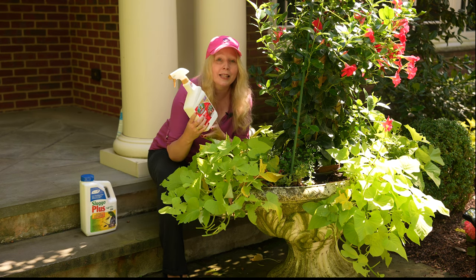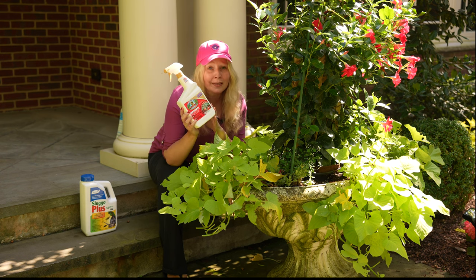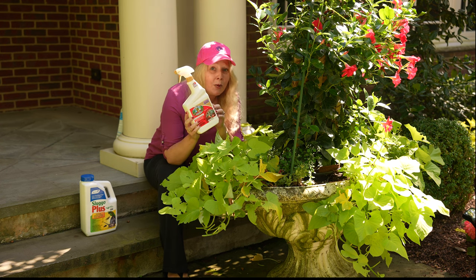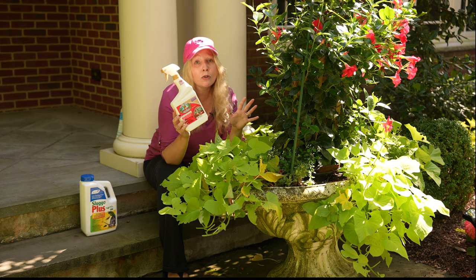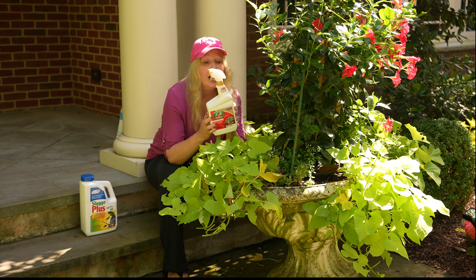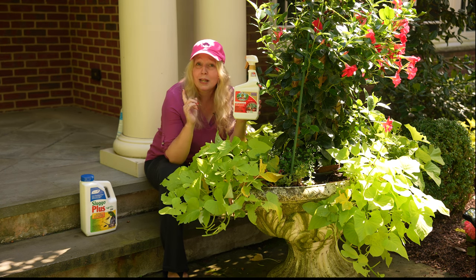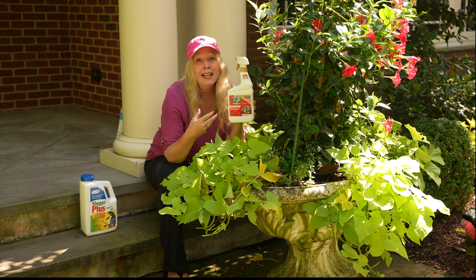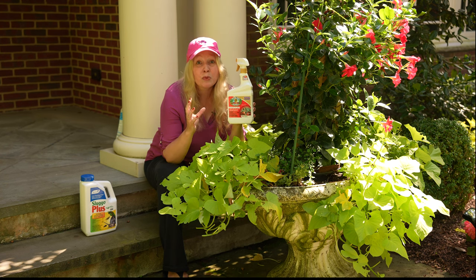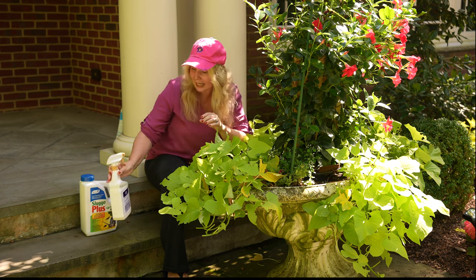The other thing I did is spray with Captain Jack's Dead Bug — this gets a lot of insects, which is awesome. Always make sure you spray early in the morning or in the evening after all of your pollinators are at rest. You don't want to spray any of your pollinators. I sprayed all my sweet potato vines — I'm not going to show you right now because it is daytime. You really want to coat the leaves on both sides so they're kind of dripping with it. It gets a real soppy look but that's okay. Captain Jack's Dead Bug will take care of any beetles or anything else that is eating it up.